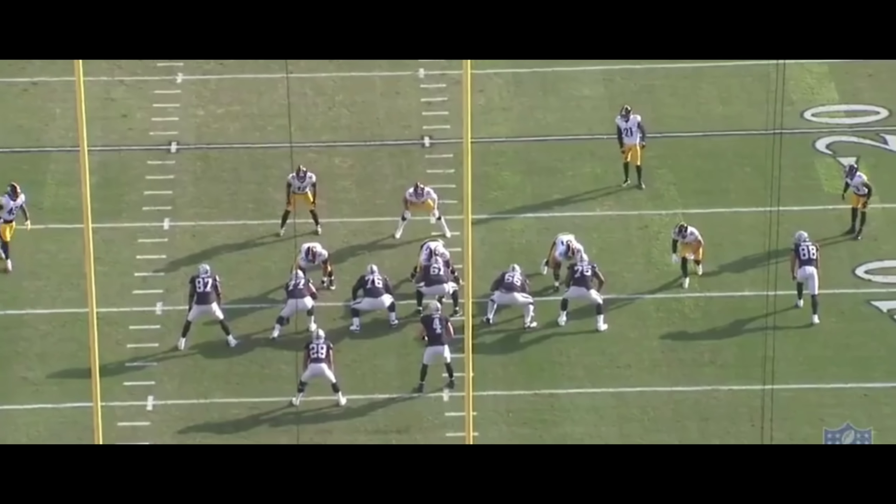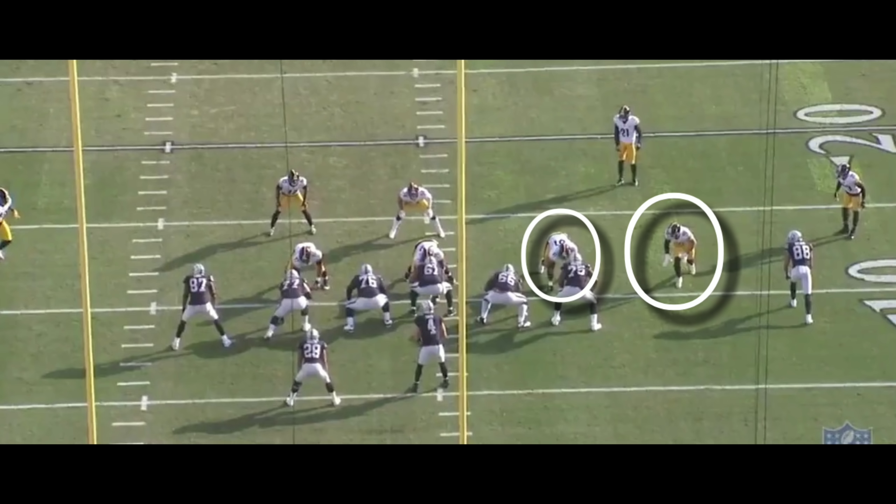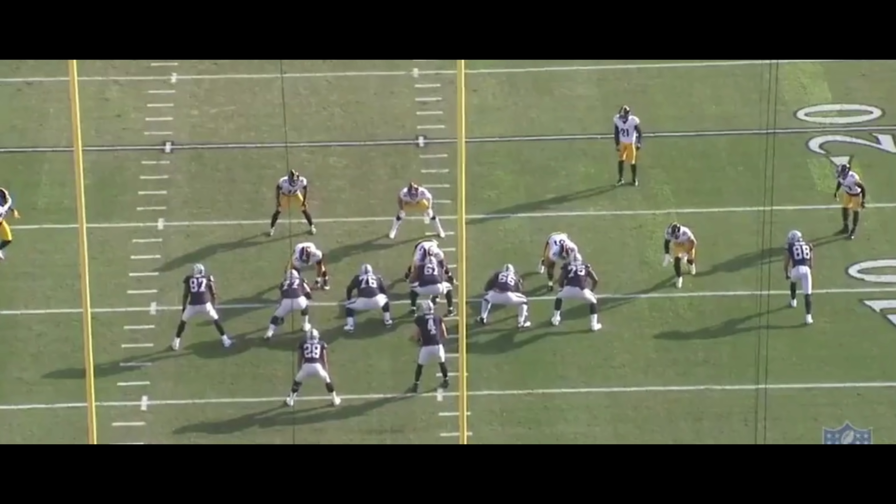This play is going to start with the right tackle and right guard essentially blocking outwards. Their main job is to try to hook those two guys. If they can't, that's fine — just kick them out, which is essentially what they're going to do. So if you can't hook them, just kick them out, and that's where the zone reads come through.